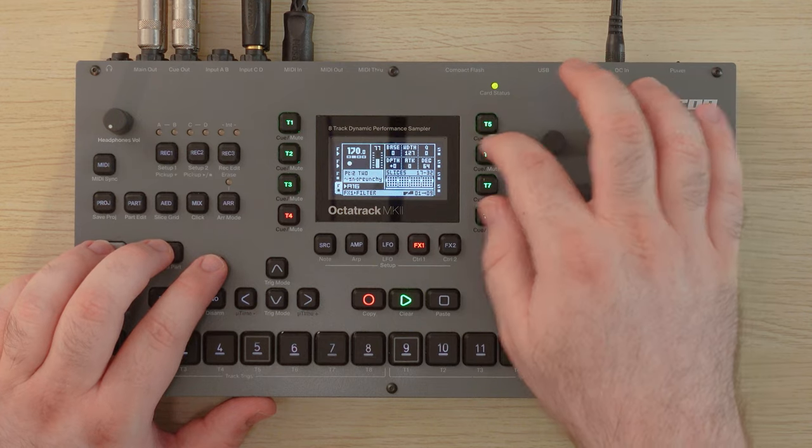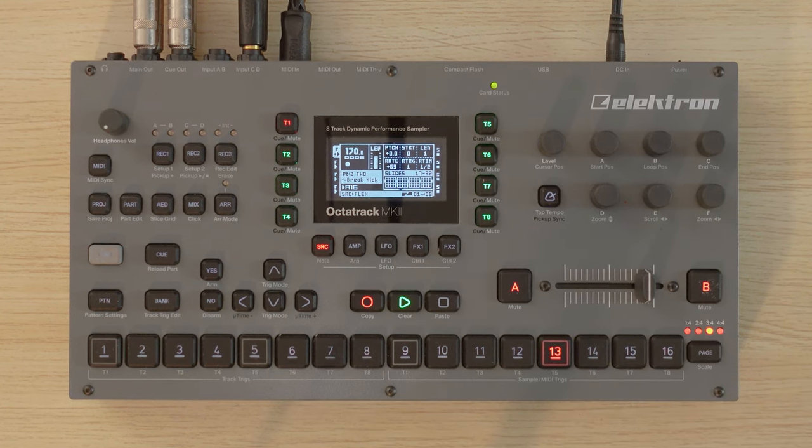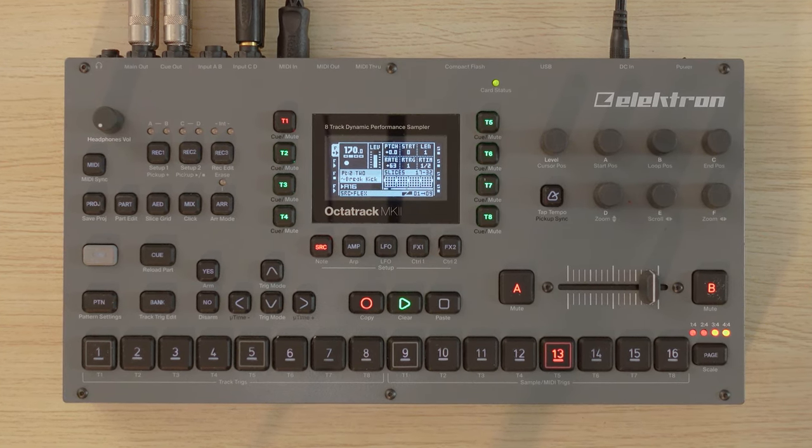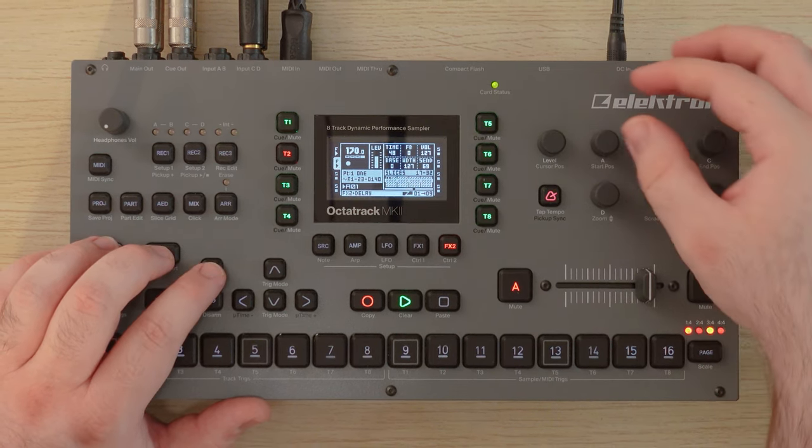Let's turn that down a little bit. That's cool. We're going to re-sample this. Let's see if I got that. Yep. There's like a little delay on that. I like this bass line though. I'm going to remember that.